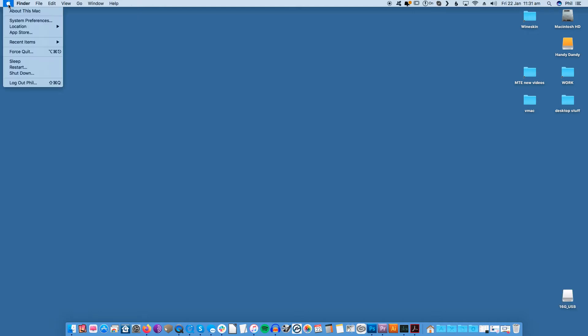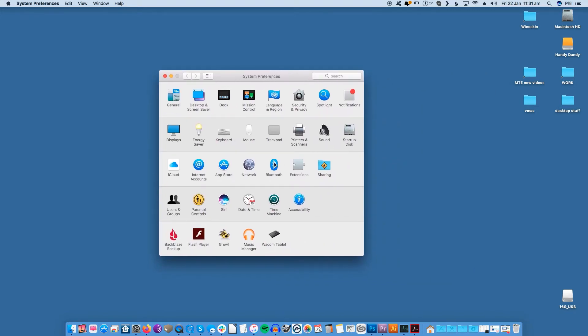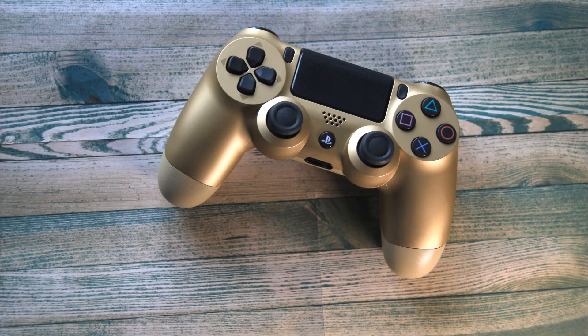To get started, open up System Preferences on your Mac. You can do this by either clicking the Apple icon and selecting System Preferences from the drop-down, or by typing System Preferences in Spotlight. Once the System Preferences window appears, locate the option labeled Bluetooth and click on it. Ensure that your Mac's Bluetooth is on before moving to the next step. Then grab your DualShock 4 controller and put it into Discovery mode so that your Mac can see it.